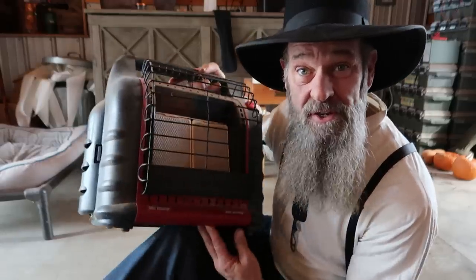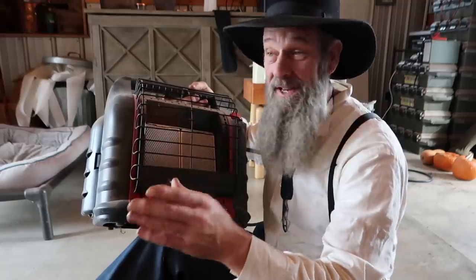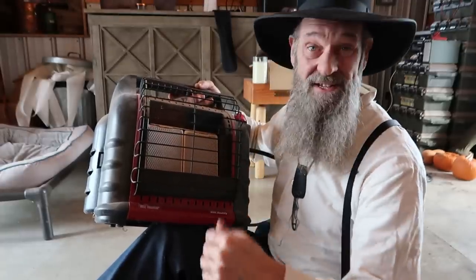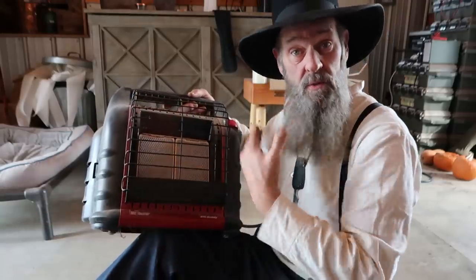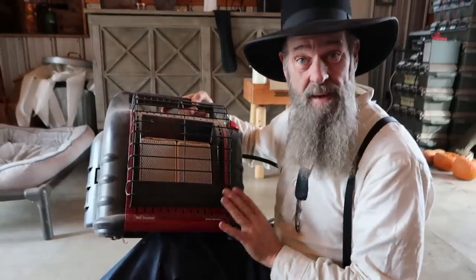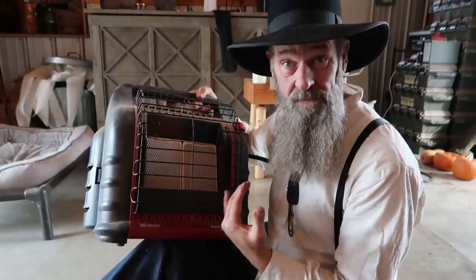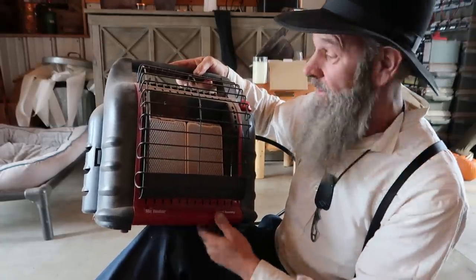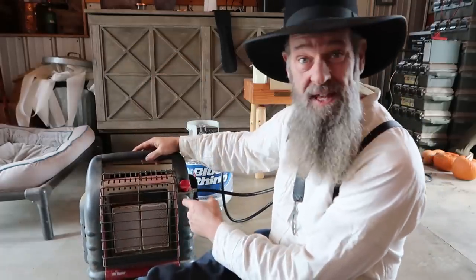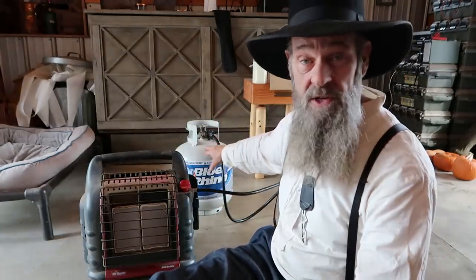This is called the Big Buddy Mr. Heater. I talked about this in yesterday's video when I showed the fireplace install. We actually just installed that fireplace just in time for this big weather coming in — perfect timing. This is a fantastic backup source for your home for $140 — a piece of mind that you will have heat if the grid goes down in the winter time. Inside are some ceramic tiles, and I'm going to show you how it operates.